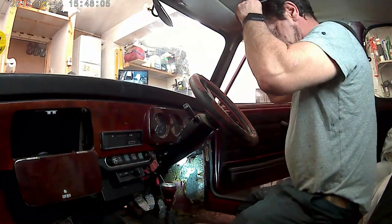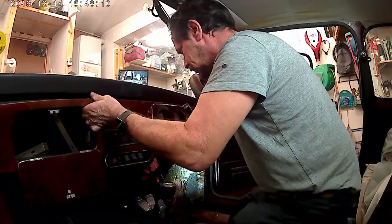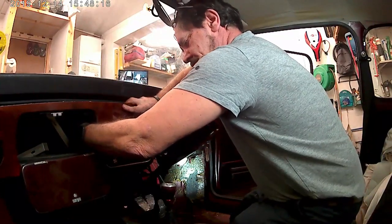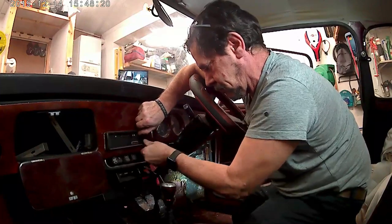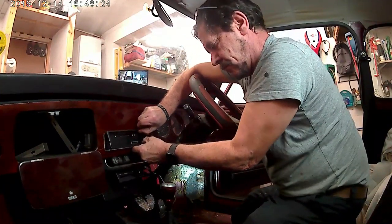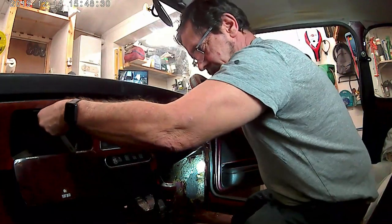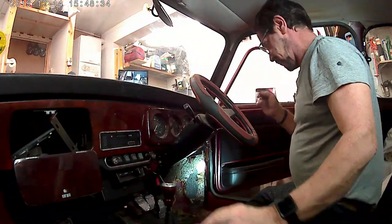That's the easy part. Now for the hard part - getting the cables and stuff disconnected from behind it. Let's see if we can get the stereo cables. The plastic trim from the front - just taking it off basically so it doesn't get cracked or smashed.